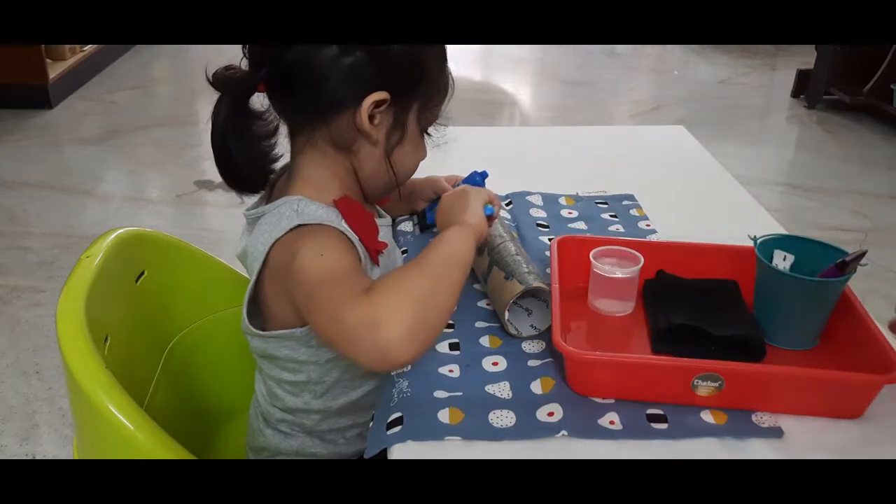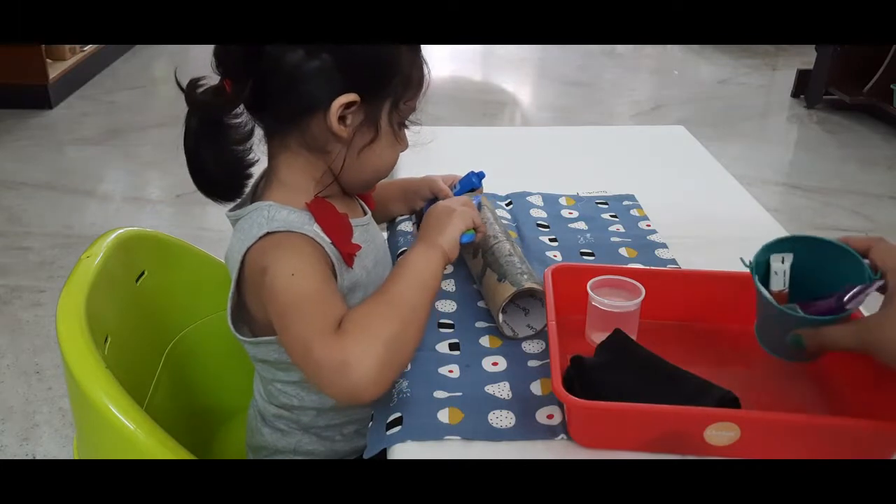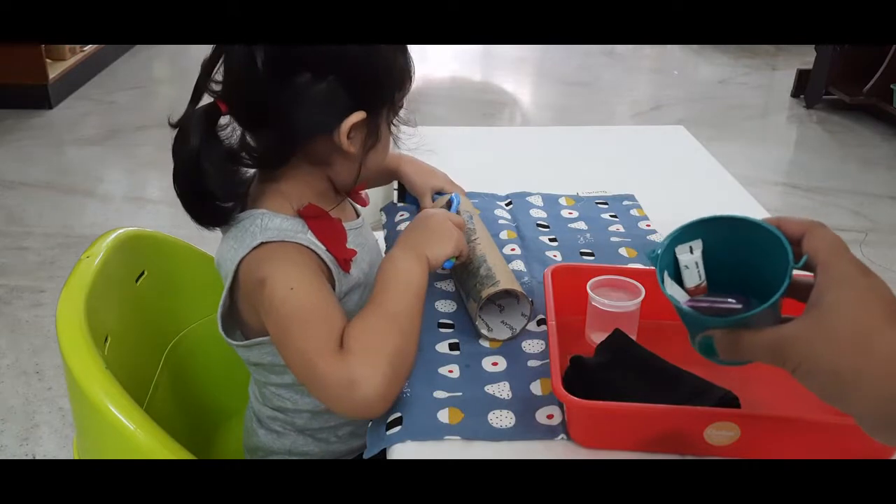This box has some water and a cloth to wipe when they spill, and it has some tube colors so that they can pick the color of their choice.